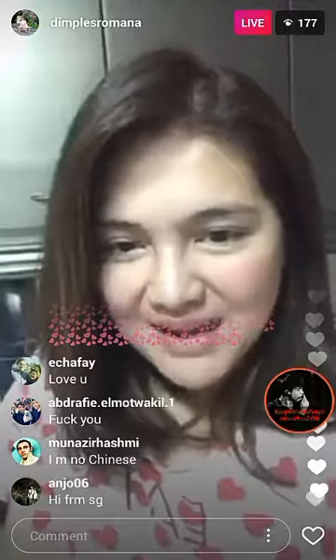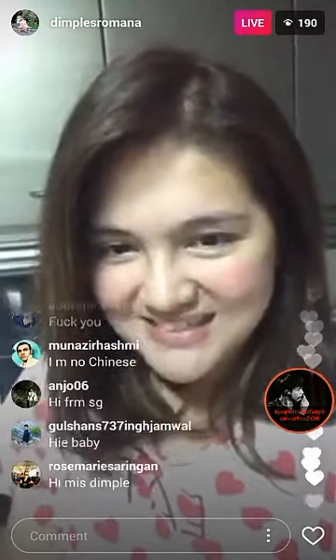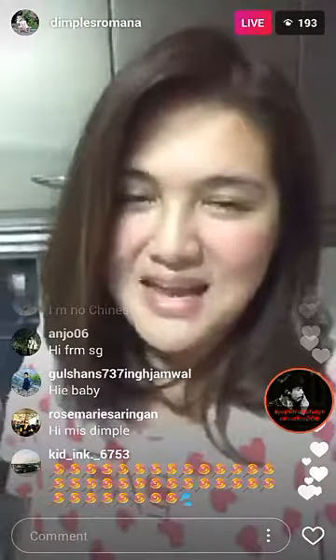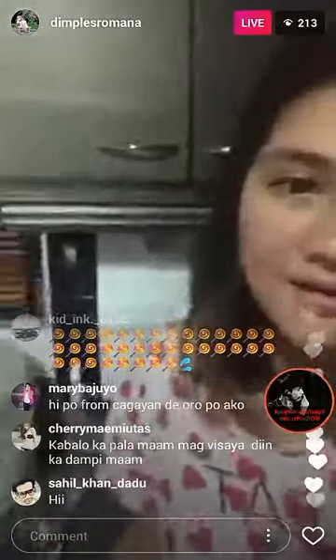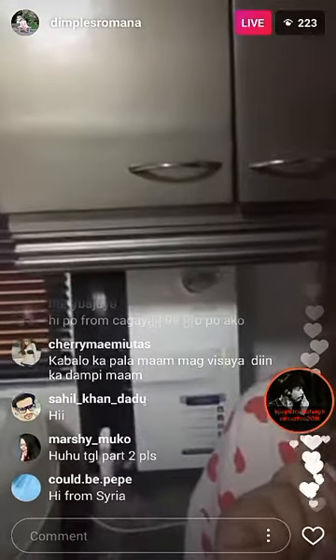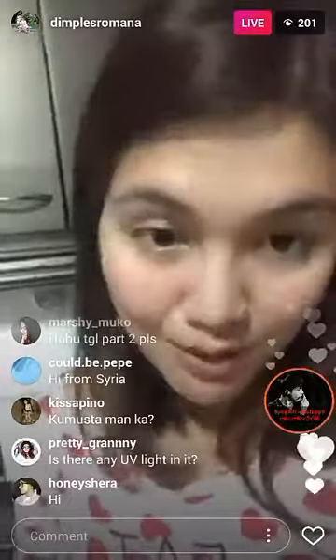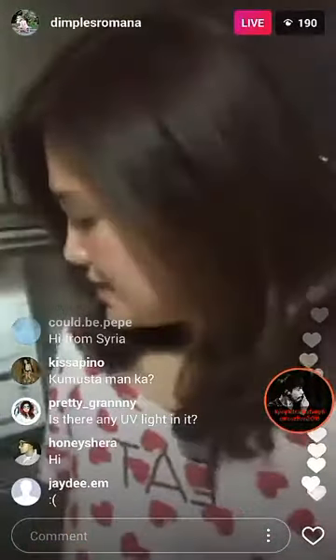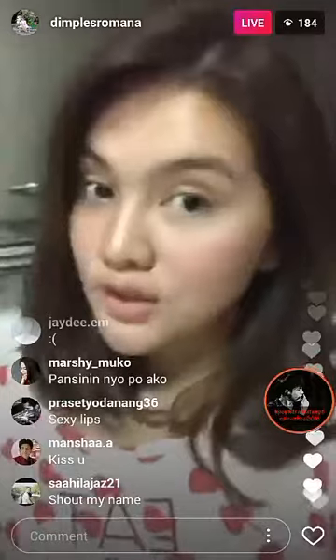Thank you for watching. I hope you enjoyed my Instagram live. If you want water that comes from your faucet and is still purified, go ahead and buy the Unilever Purit Marvella from Anson's, SM Appliance Store, or True Value. They will also install it in your home.